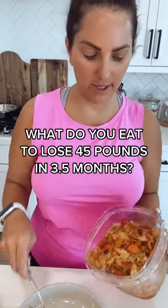When you lose 45 pounds in three and a half months, one of the questions you get asked most often is: what are you eating?